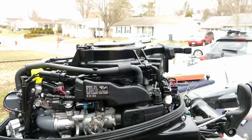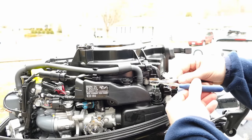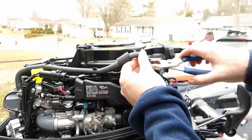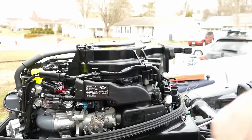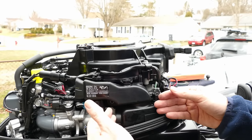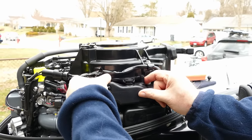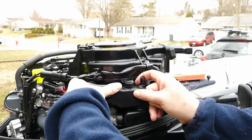There we go. Now the next step is this air hose — I want to take that off the air box. My hands can barely do that. There's that. I saw another guy who just kind of worked this out. I'll try it this way first, going real slow. Just pop it off this clip right here. There we go, got it off.